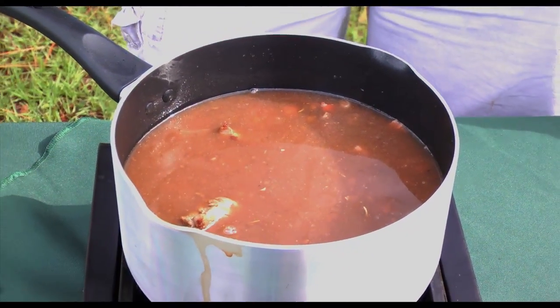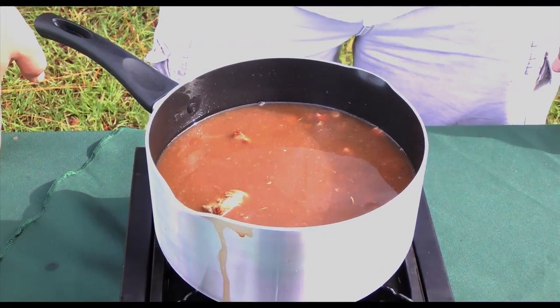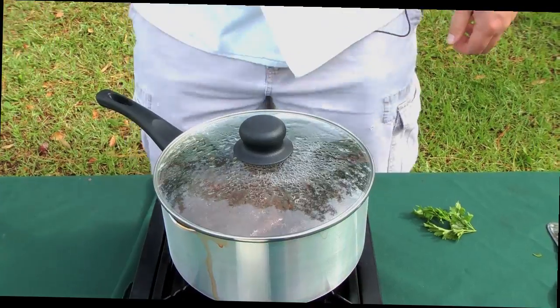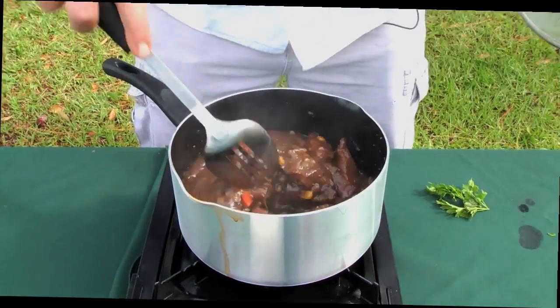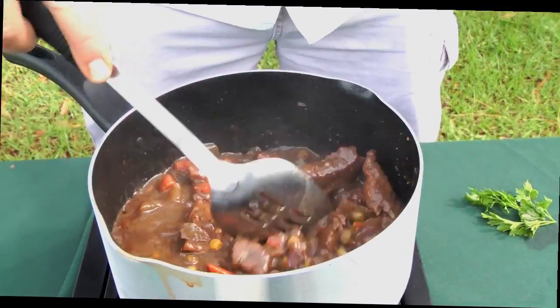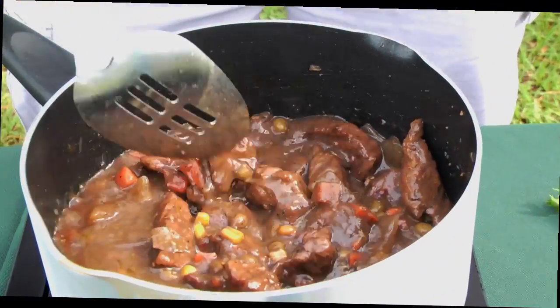You want this stuff to cook down, and the longer you cook it, the thicker it's going to get. Well, we've been cooking our stew for about 40 minutes — see how thick that gets? Remember, the longer you cook it, the thicker it gets.